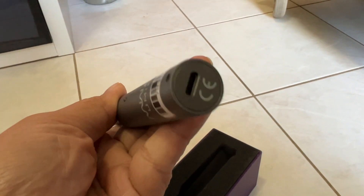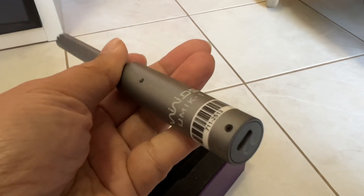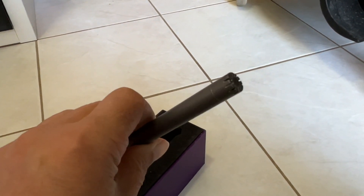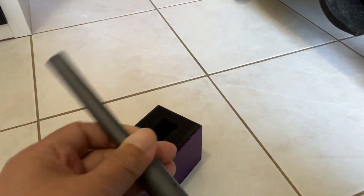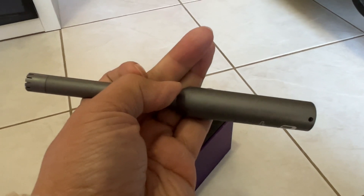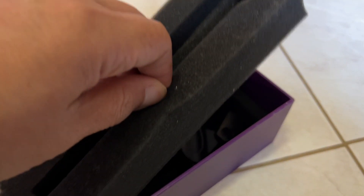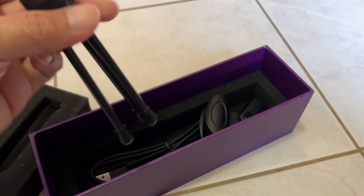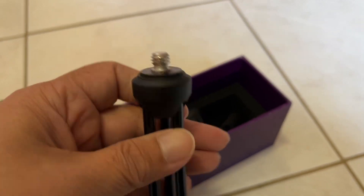If you care about accuracy at all — which you should if you're doing calibration — spend a couple hundred dollars for this microphone. Comparing the results of calibration using the UMIK-1 versus other brands, I always find that audibly the end result using the miniDSP UMIK-1 yields a much better and preferable sound quality compared to using other mics.